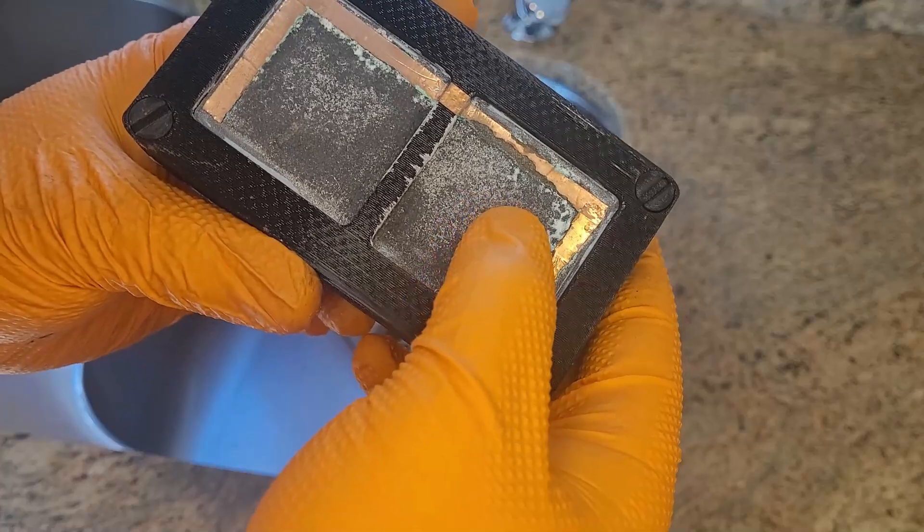In my opinion, the cathode in an aluminum-air battery leaves a lot to be desired, and I think there's a lot of improvements that can be made on it, especially in a DIY setting.